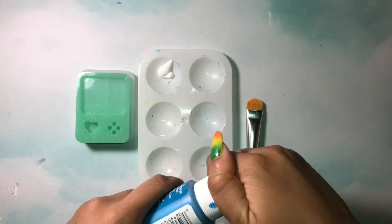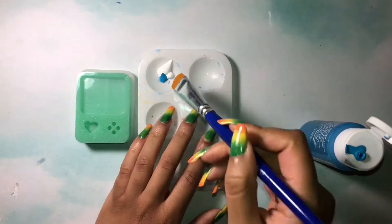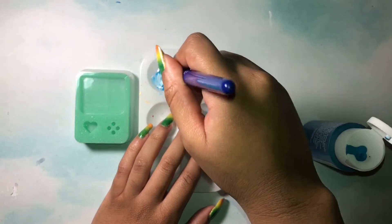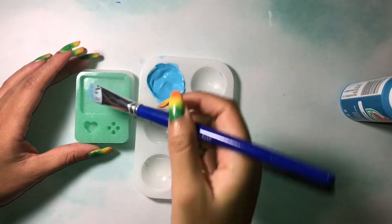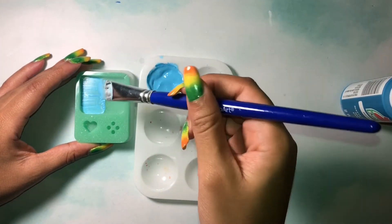Once it's all cleaned up, I'm going to paint the screen part with some blue paint — I'll mix up some light and dark blue — and then apply it to the screen. It'll take quite a few coats.